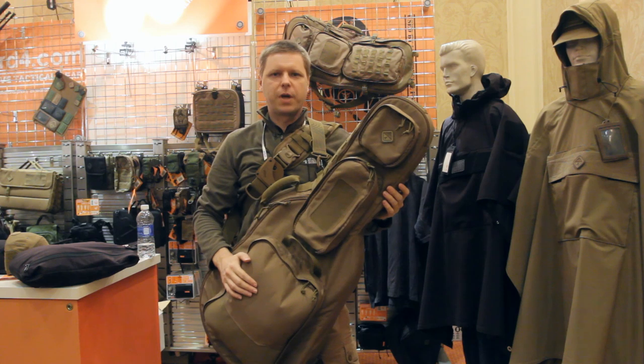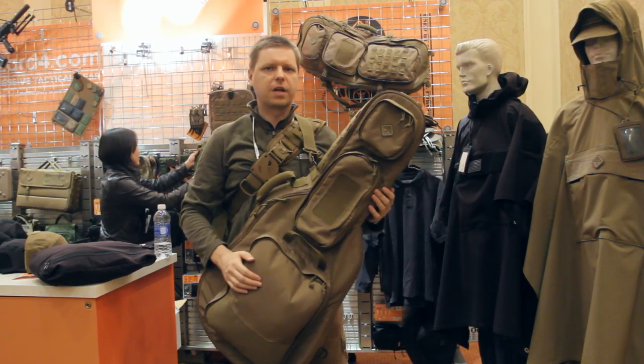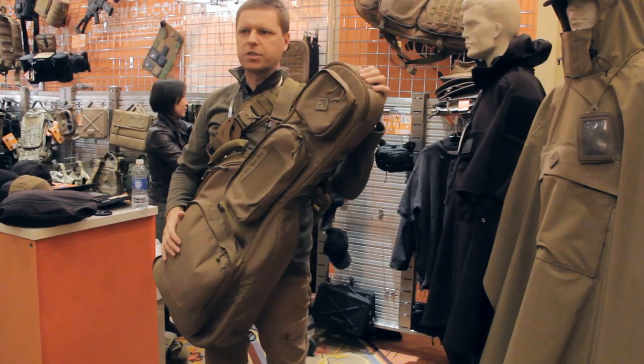Going to be just going over a couple of cool new products that we have — something a little bit different. Usually we do all of our packs and shoulder bags and stuff, but we've got a couple of new pieces. So we'll start with this one here.